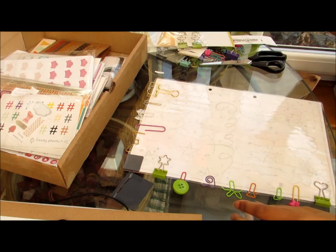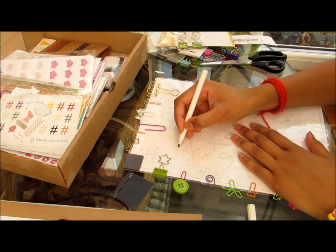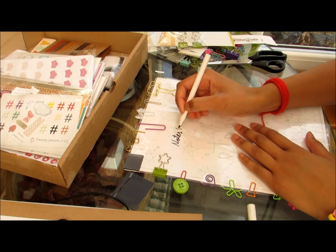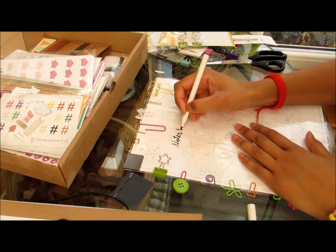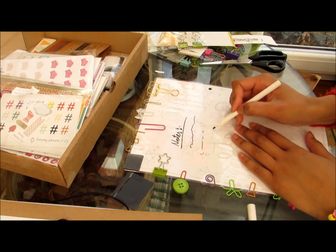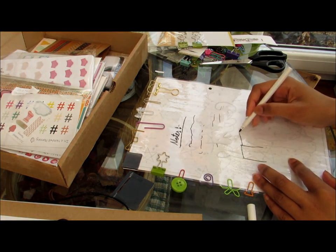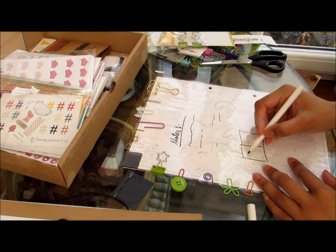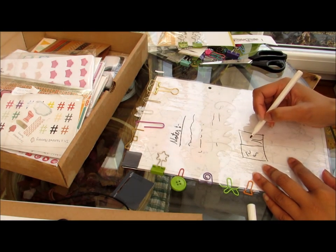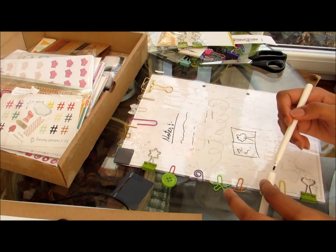You can also use the back of the dashboard as a whiteboard. I have this whiteboard pen — you can write notes, write your ideas, plan out something. You can do whatever you want with the whiteboard section.